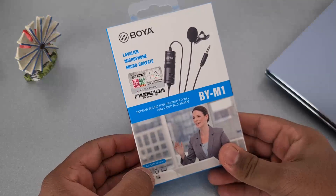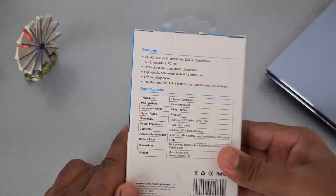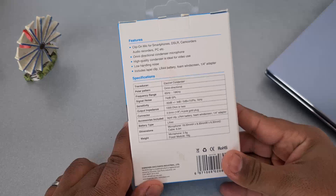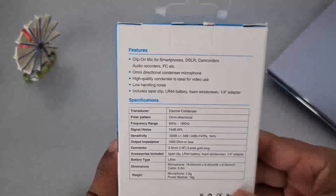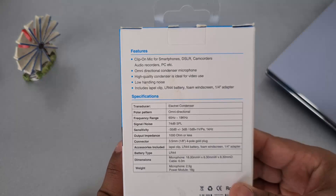So this is the BOYA BY-M1 mic and it comes in a very small package, nothing flashy about it. Towards the back there are features and specifications, but the best part is that you can use it on a smartphone, DSLR, cam recorders, audio recorder, or even your PC.